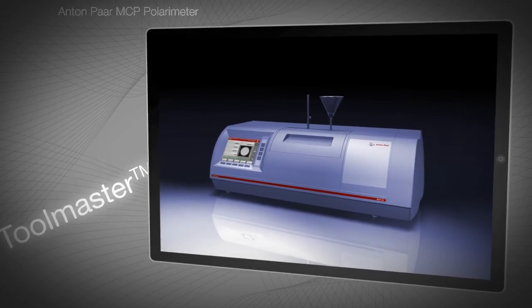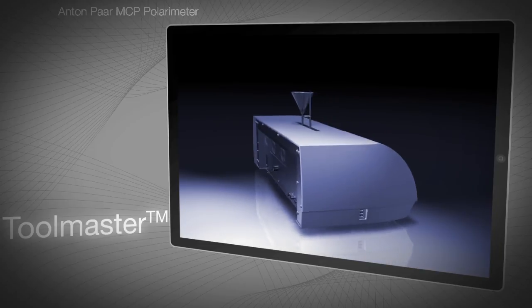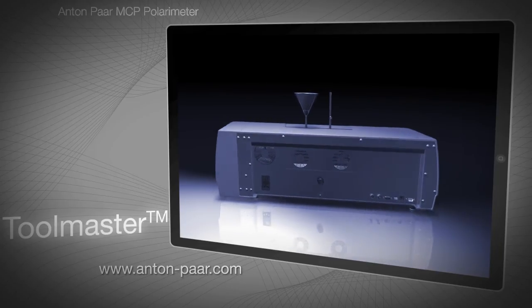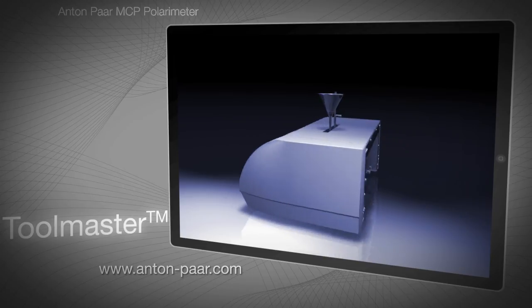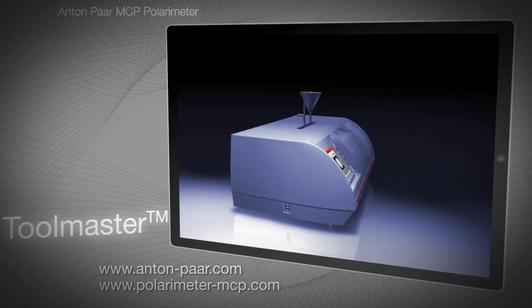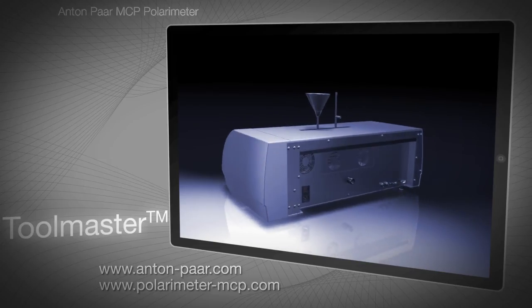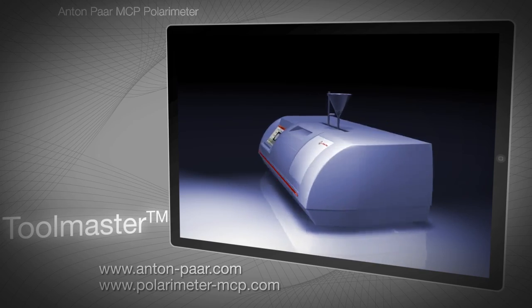For more information on MCP polarimeters, see Anton Paar's website at Anton-Paar.com or take a virtual tour at polarimeter-mcp.com. The whole MCP app, which includes this section, is available from the iTunes Store.